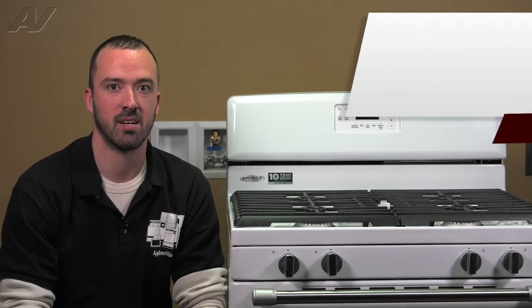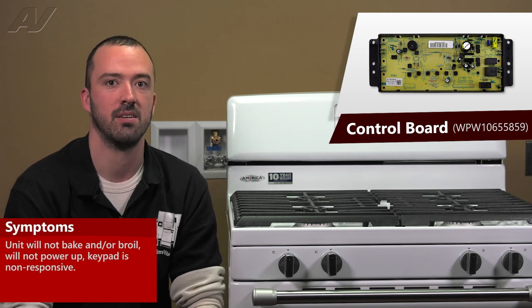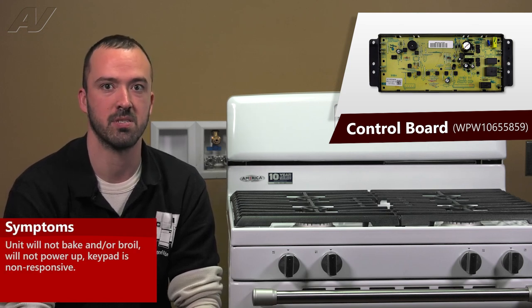A faulty control board can cause a multitude of different issues. It may cause the unit not to bake, not broil, or it may be completely dead with no display. The keypad on it may not accept input as well.